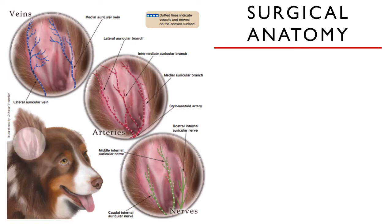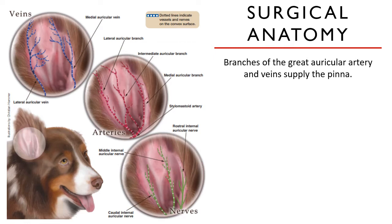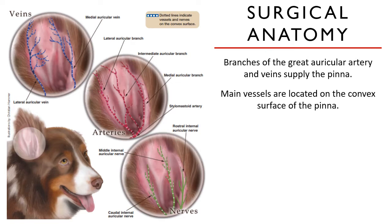Knowledge of the surgical anatomy is very important for ear surgeries — it walks hand in hand with surgery. Branches of the great auricular artery and vein supply the pinna. The great auricular artery is a branch of the stylomastoid artery, and the main vessels are located on the convex surface of the pinna, but its smaller branches supplying the cartilage are on the concave surface.